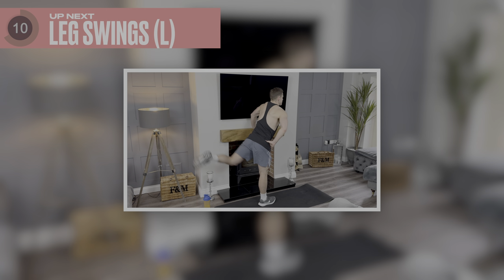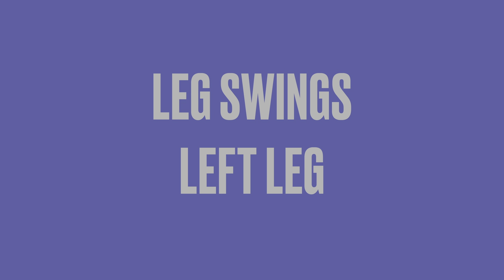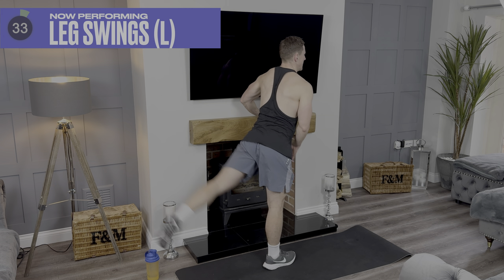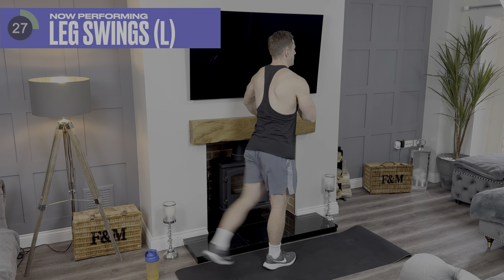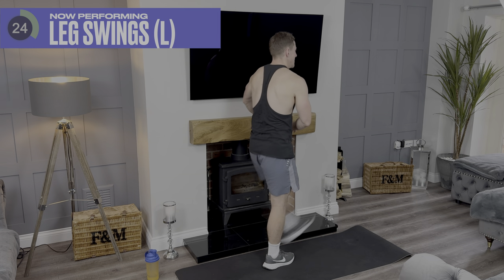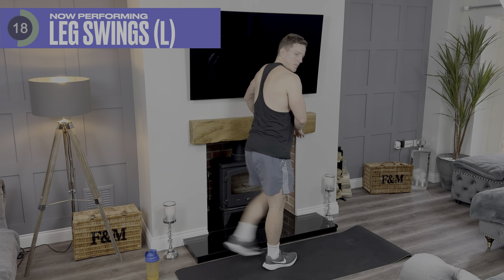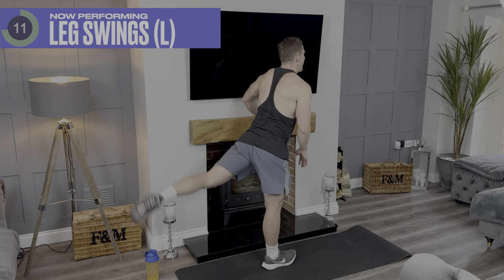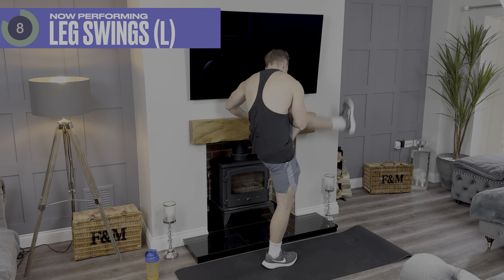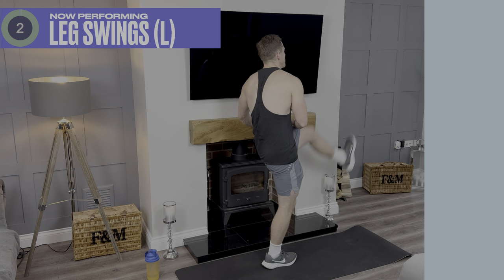Last one going in ten seconds. Five, four, three, two, one. Let's have a big finish — come on, let's go. Come on, another 15 seconds. Come on, you've got this. Five, four, three, two, one.